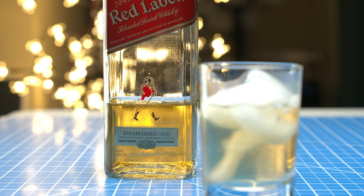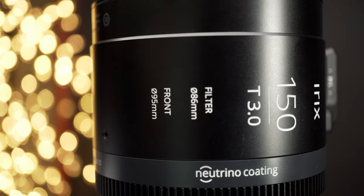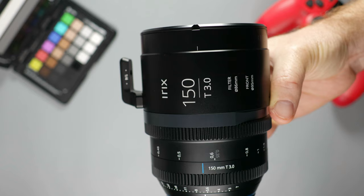Something that is difficult to do with the other macro lenses I mentioned. The lens is on the heavier side, weighing 2.13 pounds, and because of that and the lack of optical stabilization, most likely you will be using this lens on a tripod. If you're in the market for an affordable cinematic-looking lens, check out the Irix company because they have an amazing growing selection of cine lenses for your Canon R5 and Canon R6.